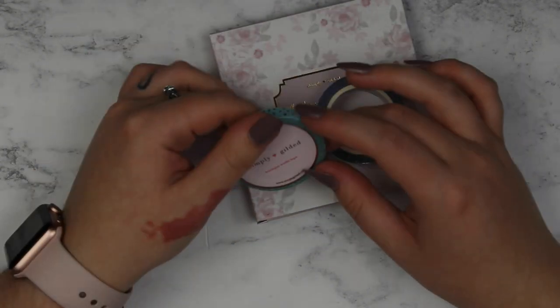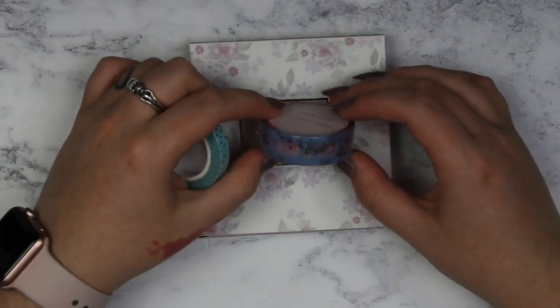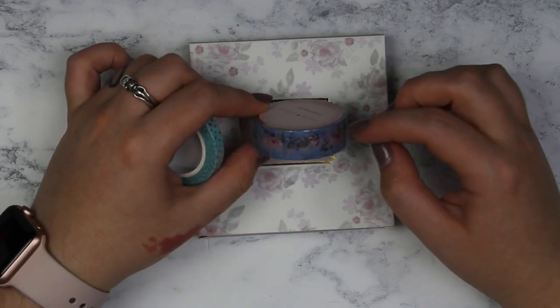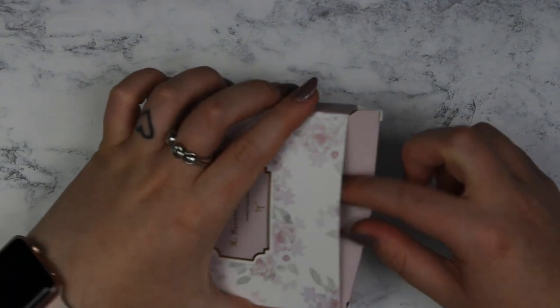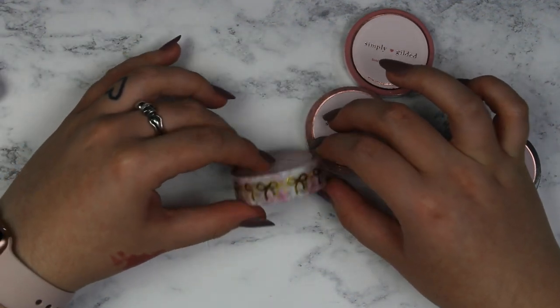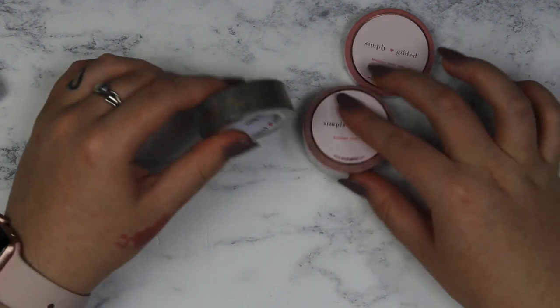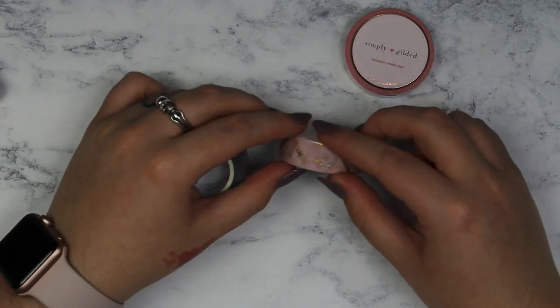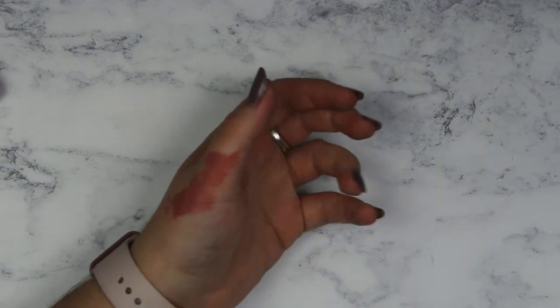Moving on to washi tape — I have an order from Simply Gilded, though I'm not sure I got it all at once. I have a mint confetti washi tape, the blue happy mail one, and the original tan coloured happy mail. And I have the plan and sophisticate bundle. My favourite is the bow one — no surprise, bows are always my favourite. You've got one with words on it saying loyal, ambitious, brave; one that's planning-girl themed with pens, a notebook and washi tape; and then a skinny one with a heart and a bow.